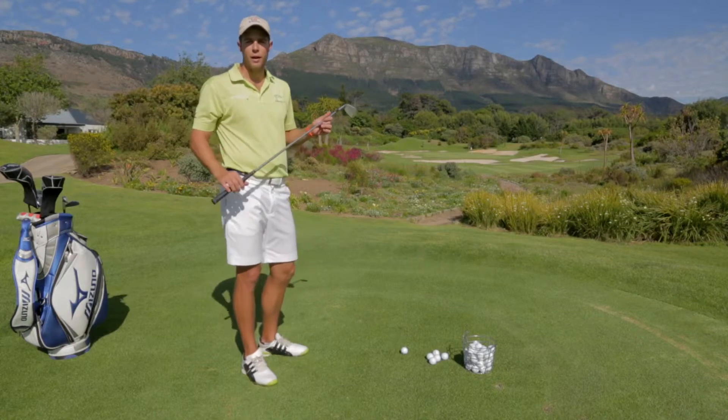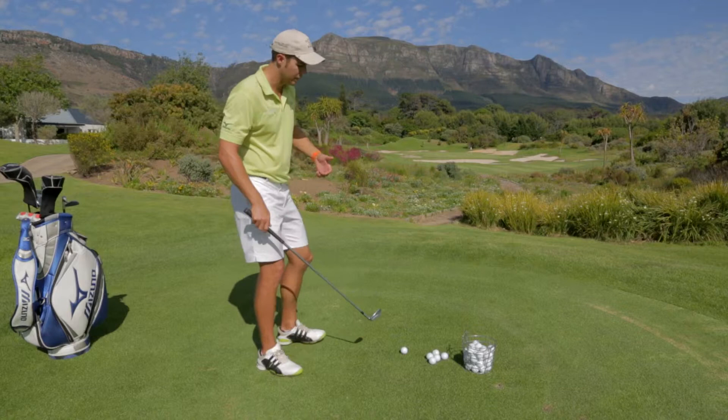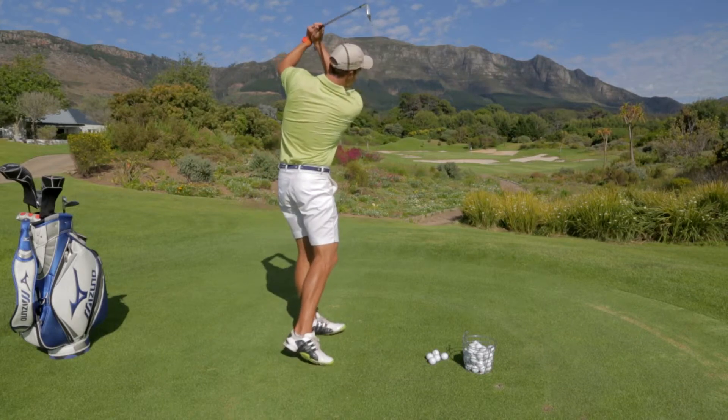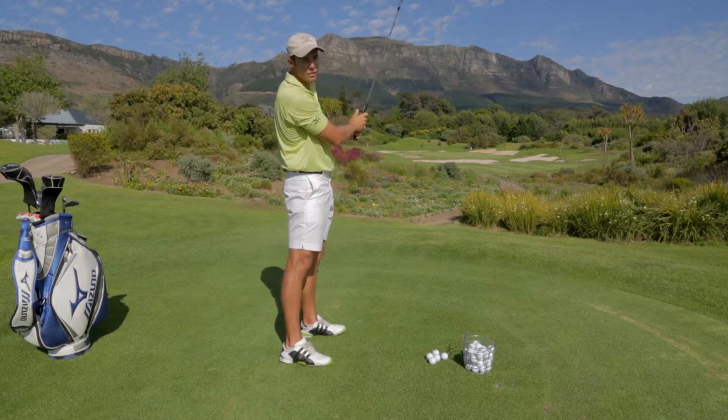The most inconsistent iron players are usually people that hit two up on the golf ball. As I'll illustrate here, they do not turn their body through to the target, but they basically just swing outwards. And as you can see there, that's obviously far from the target line.